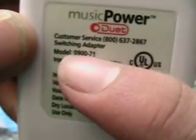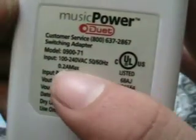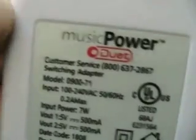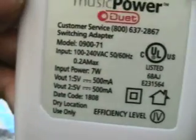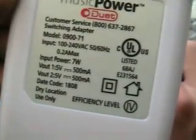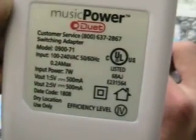That's the customer service switching adapter. Input: 171 input, 240 VAC, 50/60 Hz, 0.2 A max, power 7 watts. V out 1 and V out 2 is 5 volts at 500 mA.